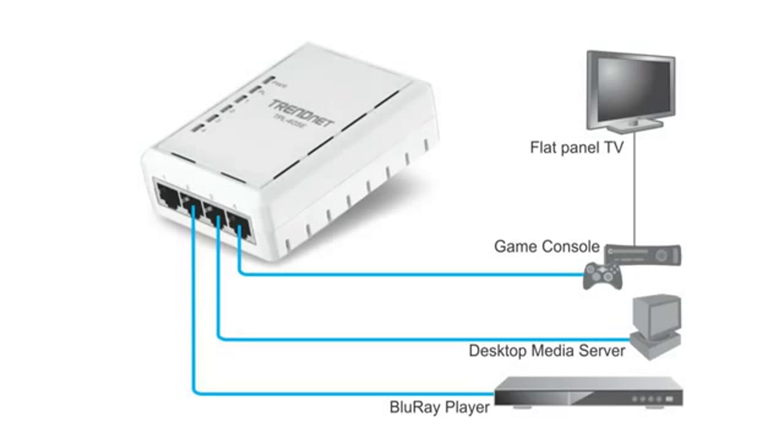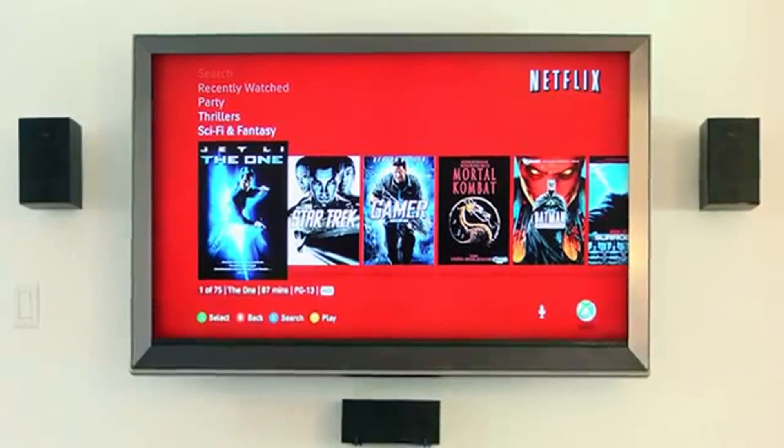Then simply connect any four devices to the gigabit ports on the back of the adapter to instantly stream Netflix or Hulu right on your TV.